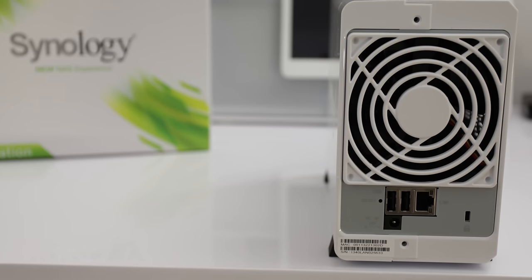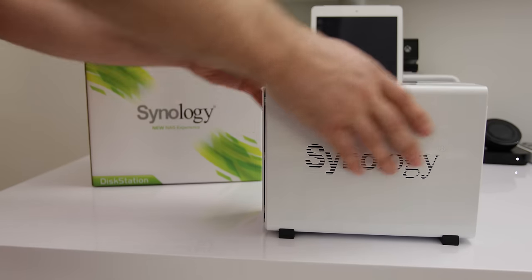Around the back we can see the large fan which expels hot air to keep the hard drives cool. Below that we have a gigabit LAN connection, two USB ports, the DC power input, and also a Kensington lock if you want to secure the device.